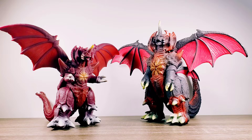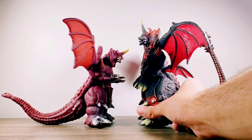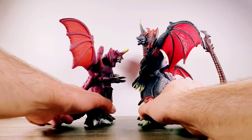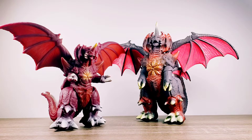Here with the Bandai Japan Movie Monster Series Destoroyah, right next to it we have the Bandai Creation Destoroyah figure, and you can very much see the differences and maybe similarities between the two figures. As far as height goes, Bandai Creation is bigger than this Bandai Japan Movie Monster Series Destoroyah, and the colors are also very different from each other. Their postures are also different — the Bandai Creation Destoroyah's head is looking kind of tilted.